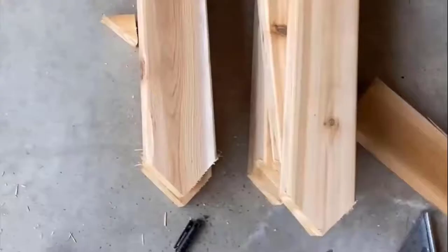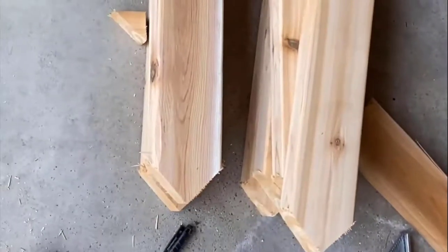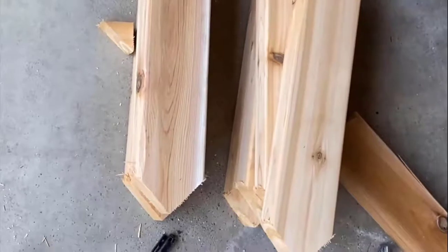Because my raised garden bed is going to be 12 inches high, I want stakes that will extend into the ground and provide support. I cut those stakes at 18 inches, and cutting them to a point really helps make sure it's easy to drive them into the ground when installing the bed.